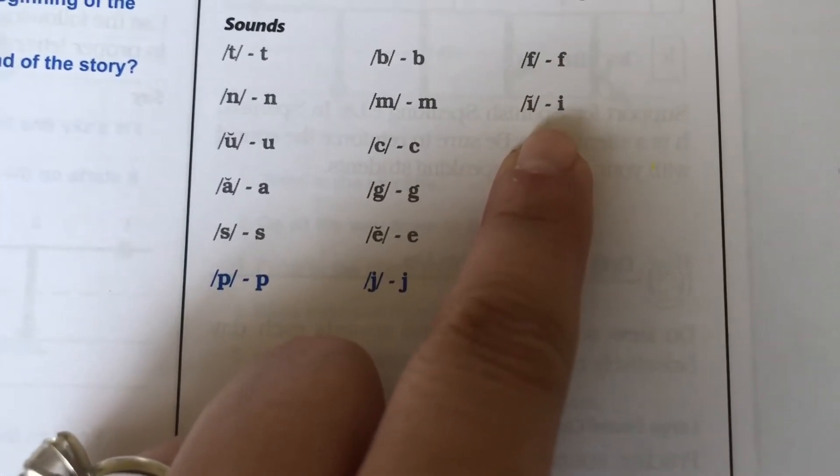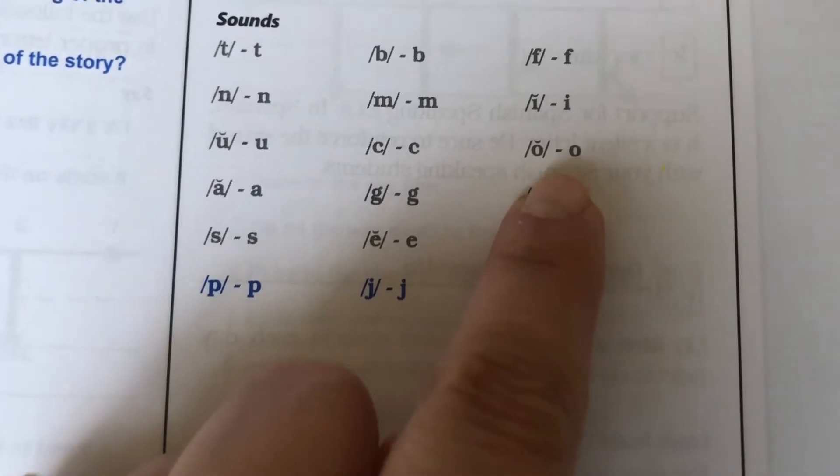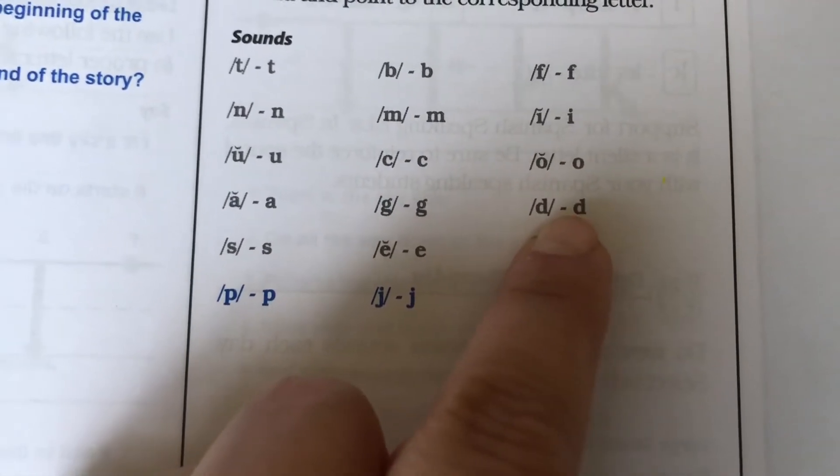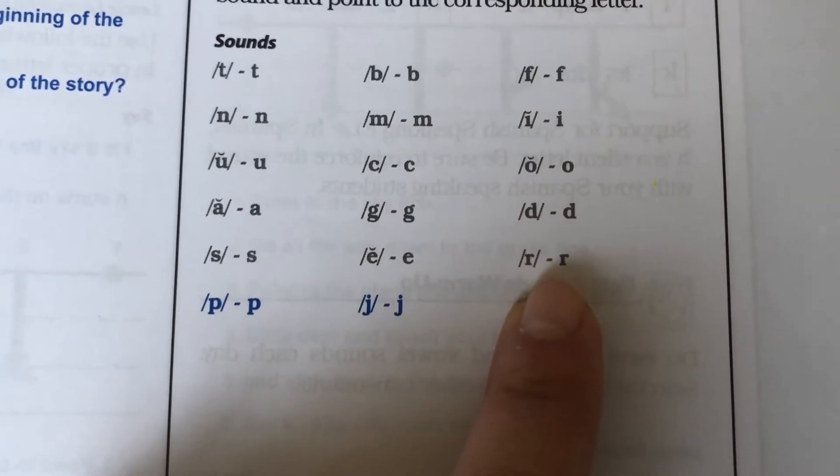I, itch, i. O, octopus, aw. D, dog, d. R, rat, r.